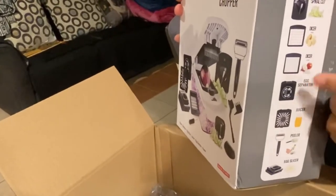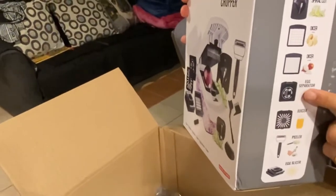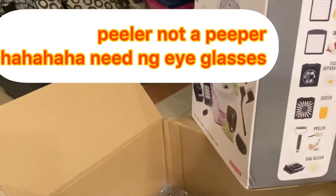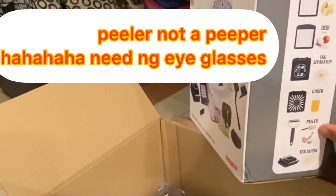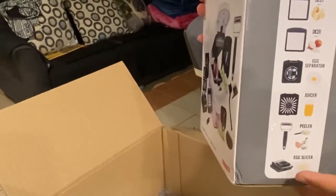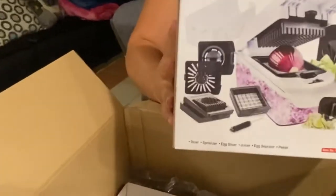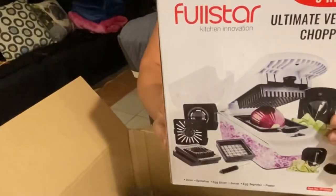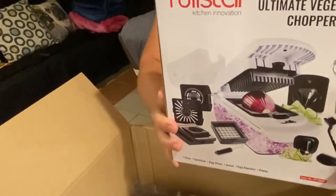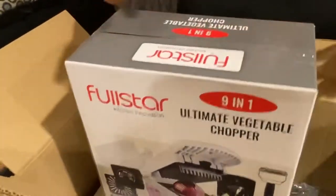Large dicer, small dicer, egg separator, juicer, peeler, and egg slicer. So we're going to throw away the one we had in our kitchen and replace it with this one. Can you believe this?